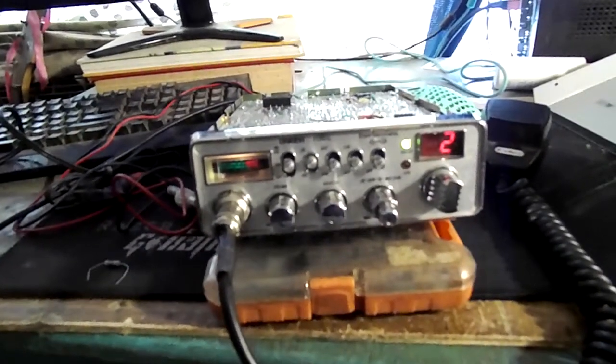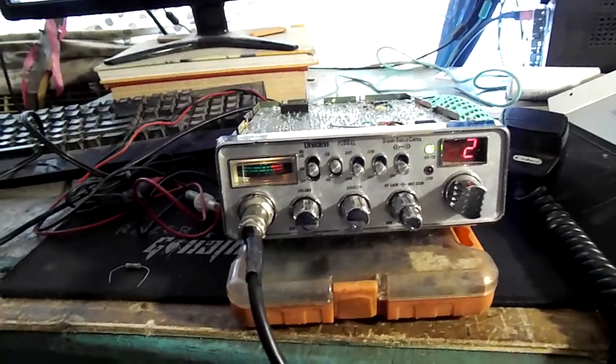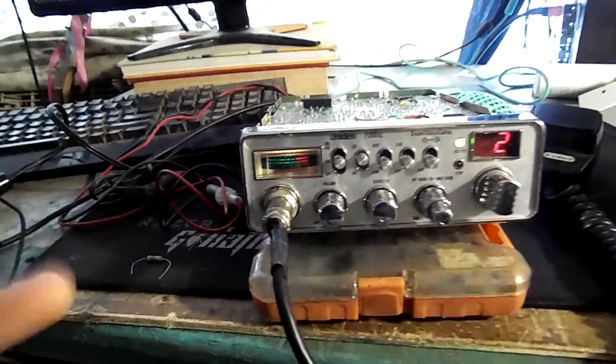Hey, it's Johnny Jones. I'm here at home again with a Unidon PC68XL. I'm going to talk a little bit about putting rudimentary talkback into a radio.